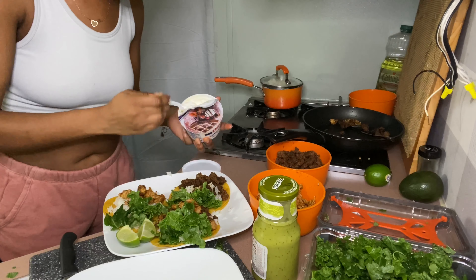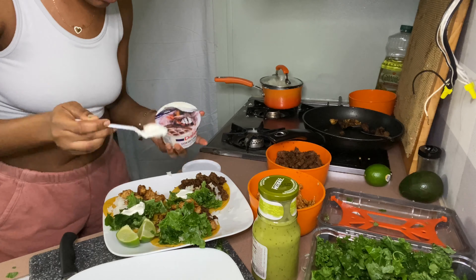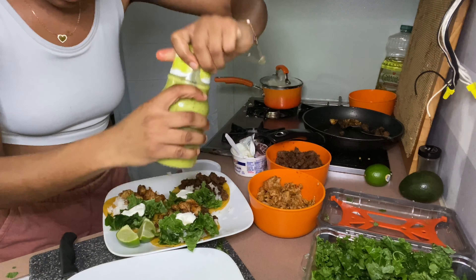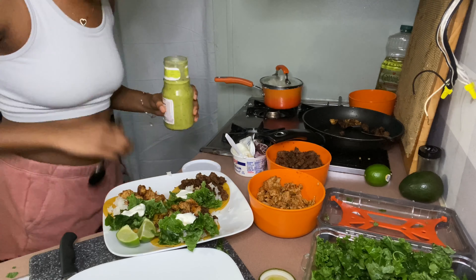Y'all see how I topped that? Like I'm a professional now. Y'all want me to make y'all tacos? Pay the price, I'll come serve you. Anyways, I'm all about my little aesthetics. That's sour cream.